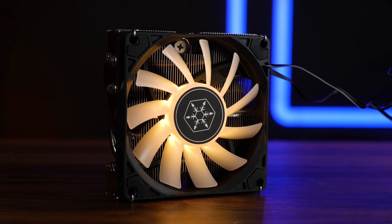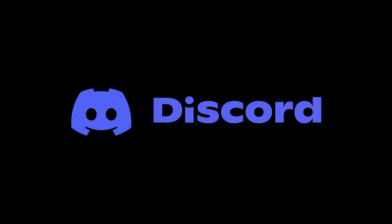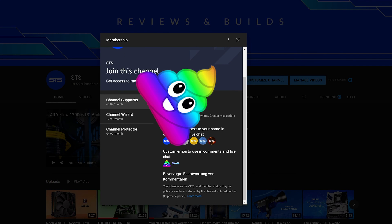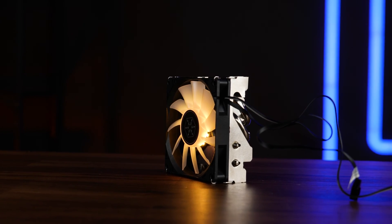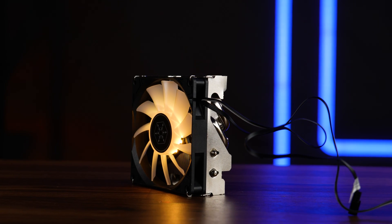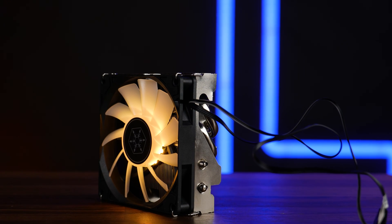That's going to be it for Silverstone and their Hydrogon H90 ARGB. A huge thank you to them for sending it over. We also have a Discord server, so if you want to join, the link is down below. We still have channel membership if you're looking for a good way to support the channel. The income will not only keep the channel afloat but will also serve to find out why Silverstone went with the name Hydrogon — it's an air cooler. Anyway, thank you for watching, and if you want to continue, have a look at our take on the Silverstone Milo 12 Ultra Office Style Case.